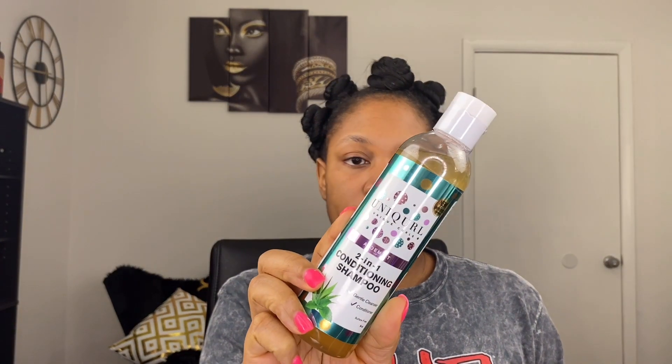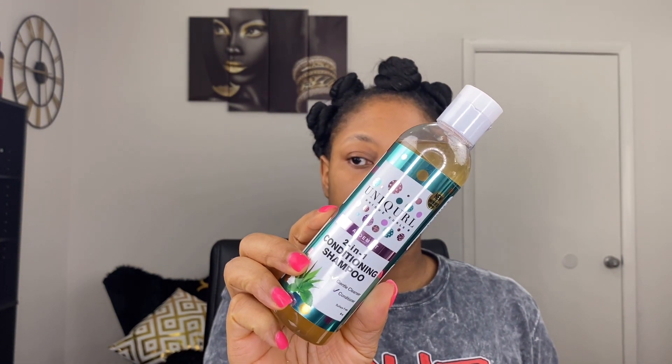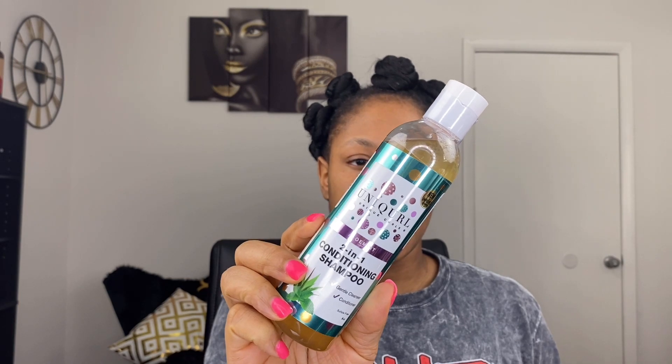I've already done a pretty much full review on Unicurl and I'll insert it down below and in the end cards more than likely. But if you can recall in my haul video I was saying how they now have a different shampoo, so I'm going to be trying out the new shampoo — the new formulation — which is a two-in-one conditioning shampoo.